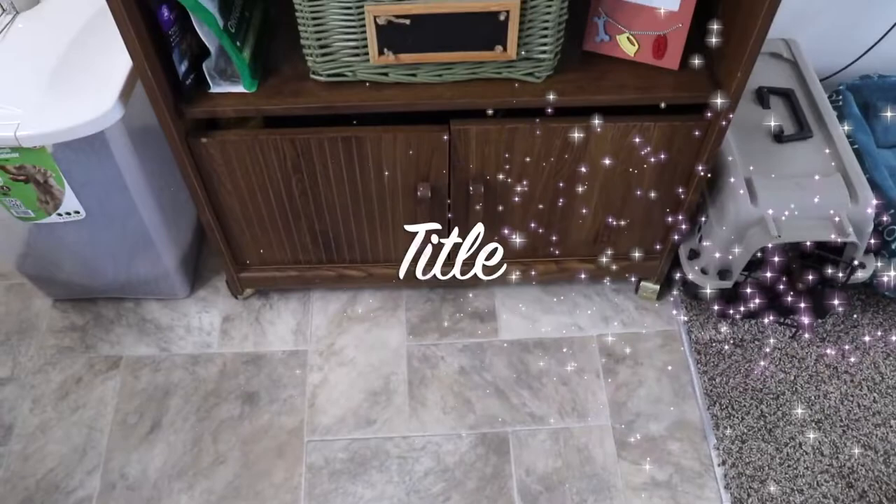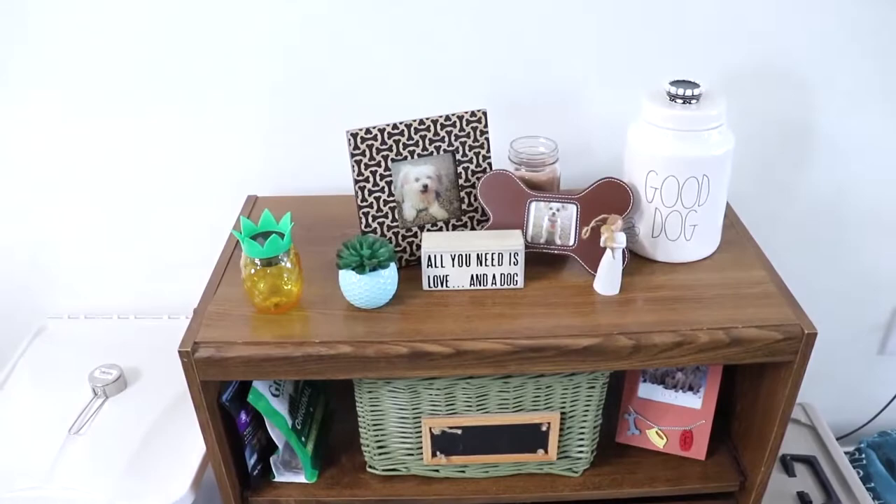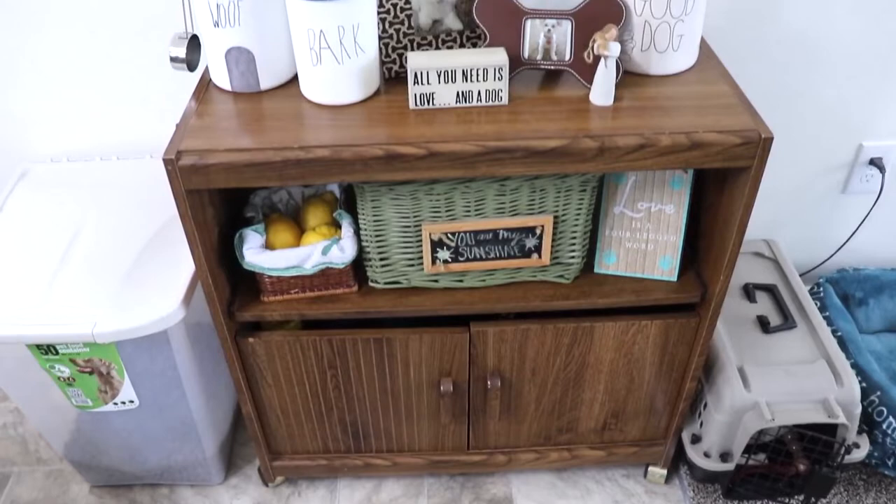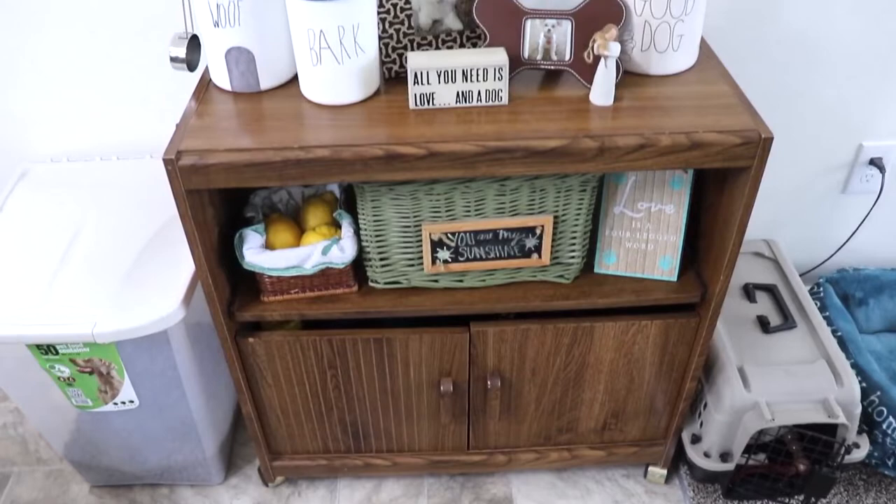Just to give y'all a reminder of what it looked like at the beginning — it wasn't bad, but I obviously needed to add my other dog canisters and do a little bit more work to it. I am absolutely loving how it turned out. I've been wanting to do this for a little while now and I just love this little area I've created for our little dog.